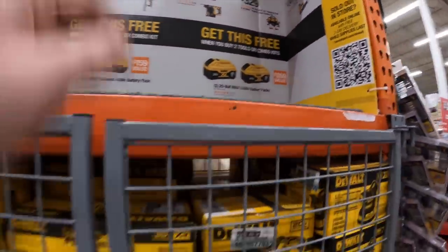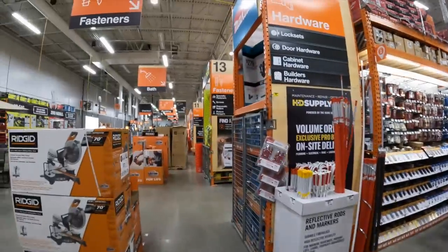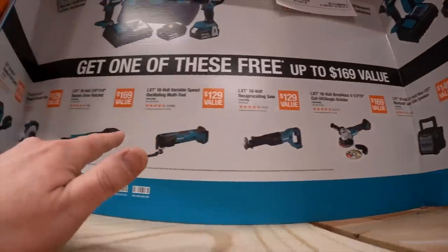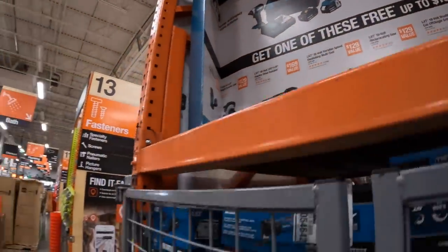Makita has the same deal — you get one free tool. Snag these deals while they're here.